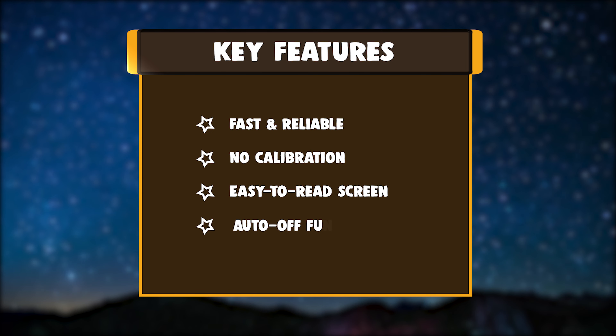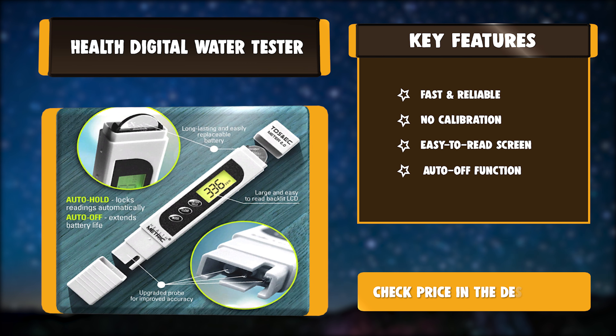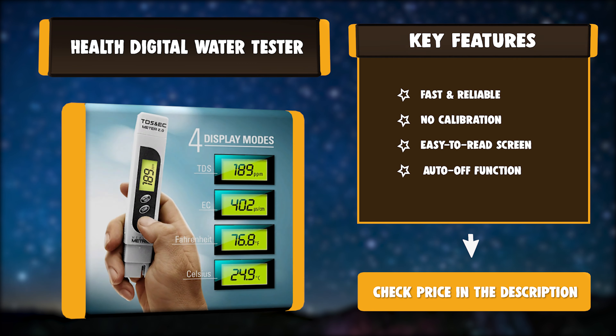Key features: fast and reliable, no calibration required, easy to read screen, and auto-off function.